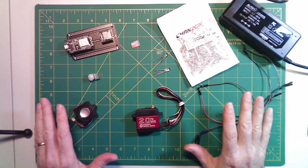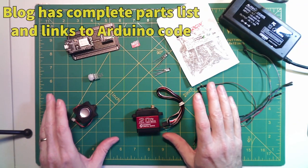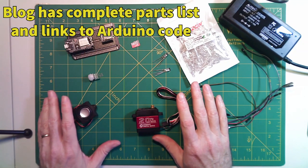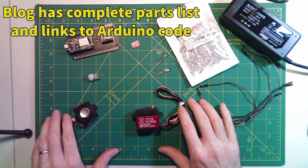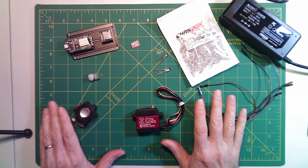Those are the electronics. I'll cover the build of the board a little bit, but if you really want to know the details of the wiring schematic and the Arduino code that's used, I'll have a link to a related blog article down in the video description that will cover everything in full detail.